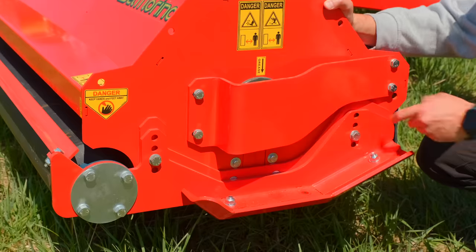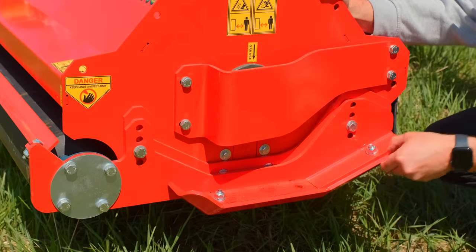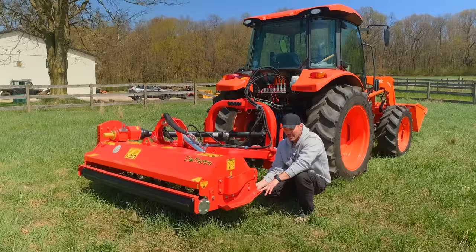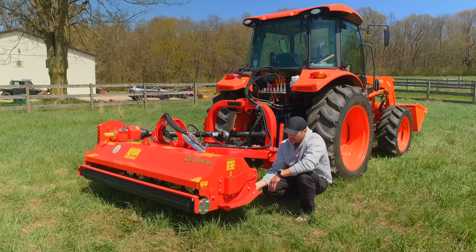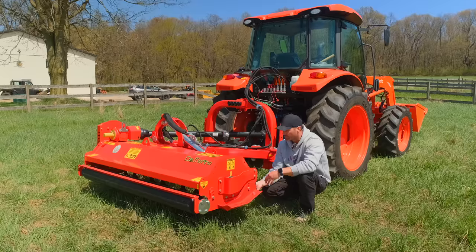Right here you're going to see some skid runners — I believe these are optional and have an adjustable height too that you can set to match your rotor. I've never used one with these skid runners, so I'm not entirely sure if they'll be touching the ground or not, but it's an option on there.